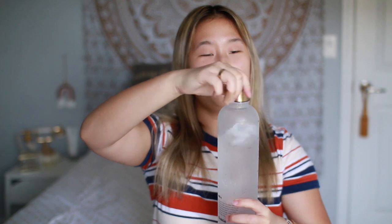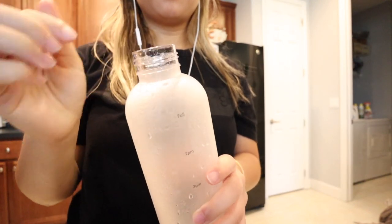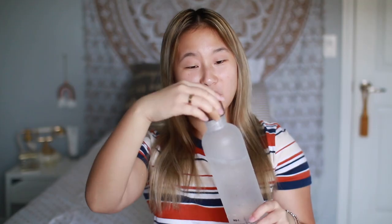This is a nitpicky negative, but I love iced water. The opening at the top of the bottle isn't big enough to just put it under the ice dispenser, so I manually have to go into my freezer and hand-put the ice into the bottle one piece at a time. I know it's a first-world problem, but it's part of the review — it's just a little inconvenient.